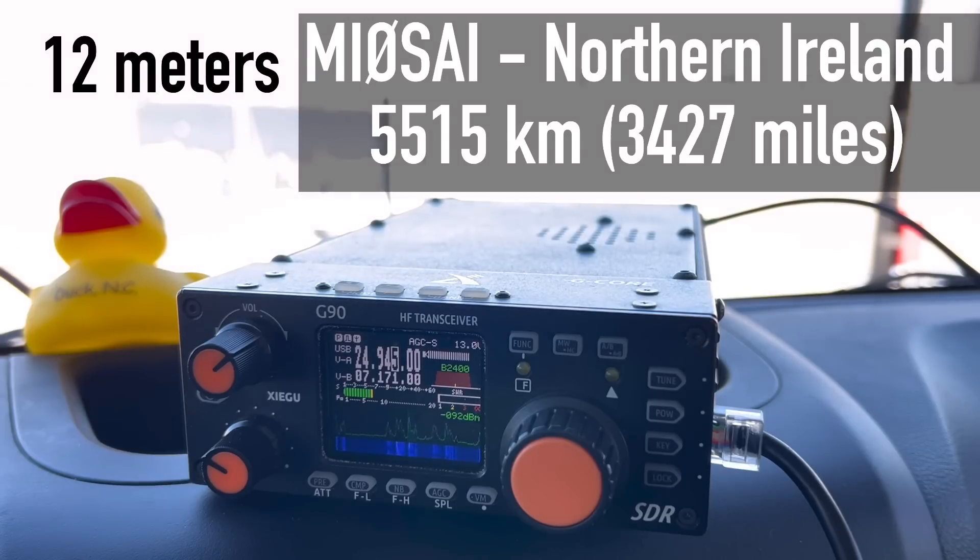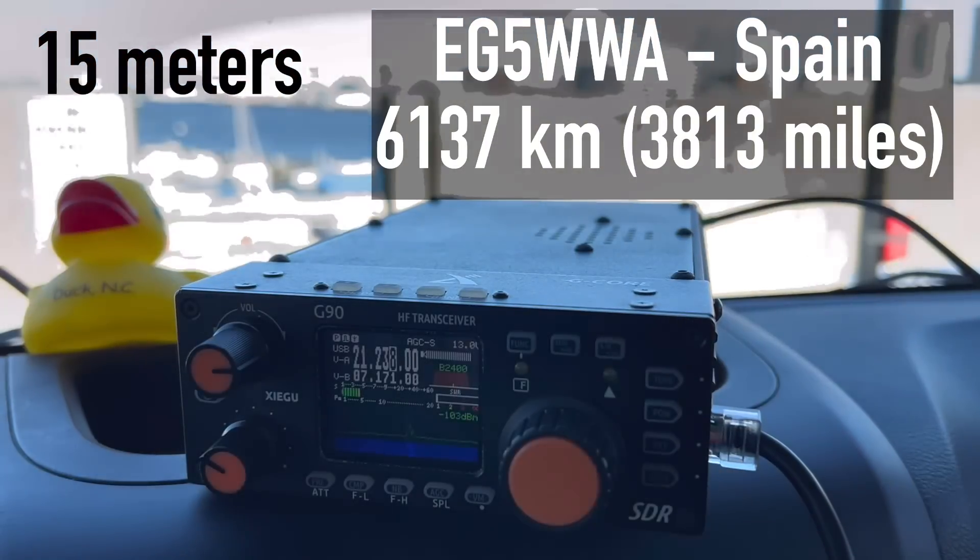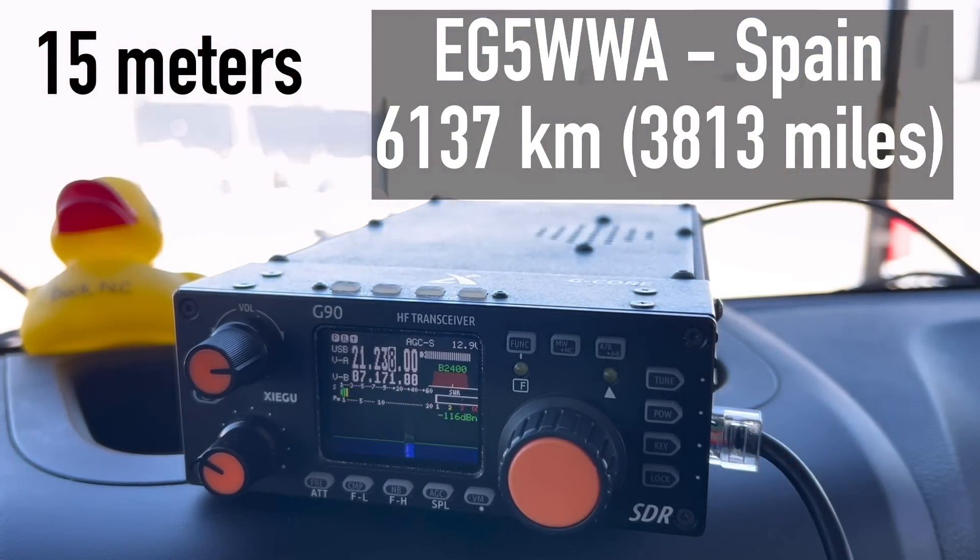Multiple contacts on the air: K4OGO calling and exchanging signal reports. You're five, nine, and two, Virginia. Okay, no problem, Virginia. Thanks for stopping by — you're five and seven. Thank you so much, seventy-three. Contact with LA5 Norway — you're five, nine, and two, Virginia. Thank you. Speaking of North America — contact with Northern Italy, five five. My name is Lauro. Hi Lauro, the name here is Walt. Good to catch you again and get you on ten here. You're five, nine and two, Virginia. Thank you for your call from Virginia, Walt. Appreciate the contact. Seventy-three.